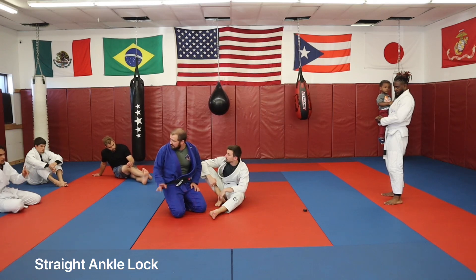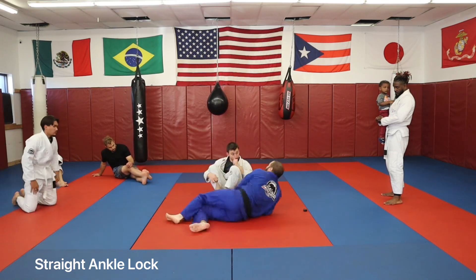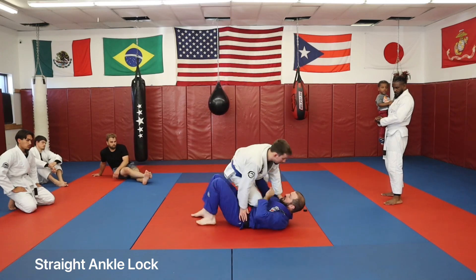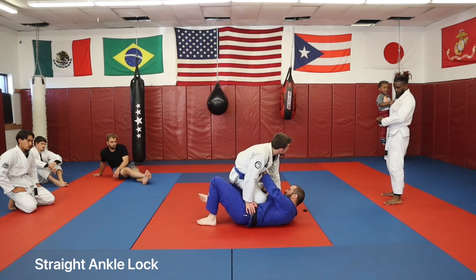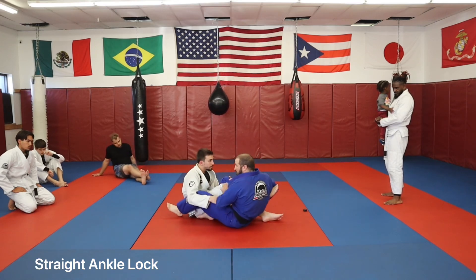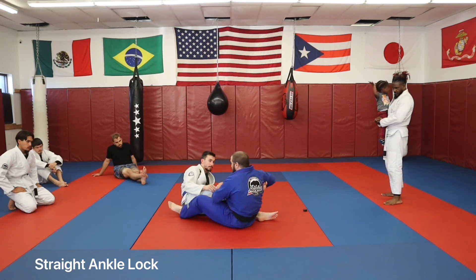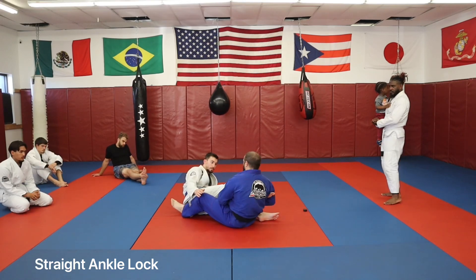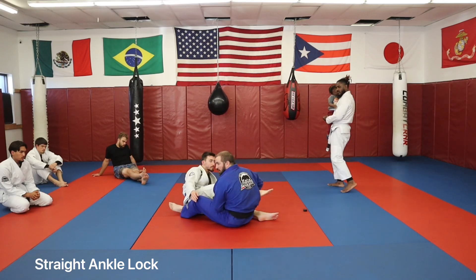Questions on this? One more time. So we're here, hand fighting. My hand scoops, bottom knee comes in. Control your distance, tuck it into your armpit, lean back, clap your elbow.